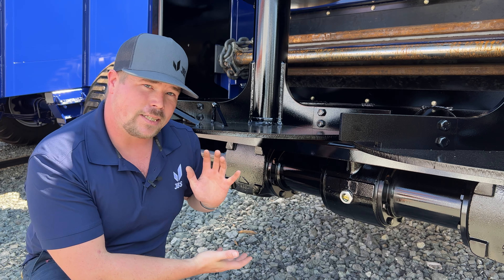Welcome back to another episode of Tech Tuesday. If you haven't already, click that subscribe button and hit the bell icon so you know when we upload a new video. As always, I'm MJ, your product support manager here at JBS Equipment. In today's video I'm going to be going over a little maintenance tip on some of our beaters — this applies to our e-series and our wide bodies.